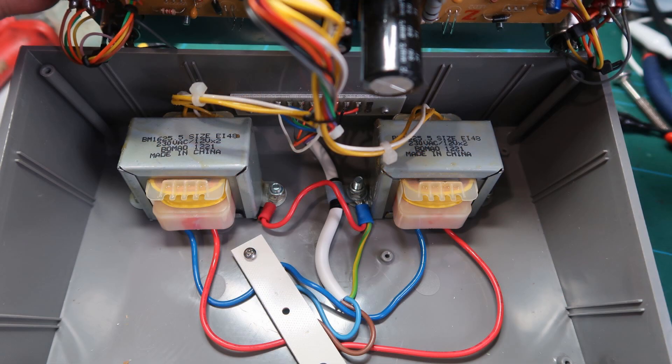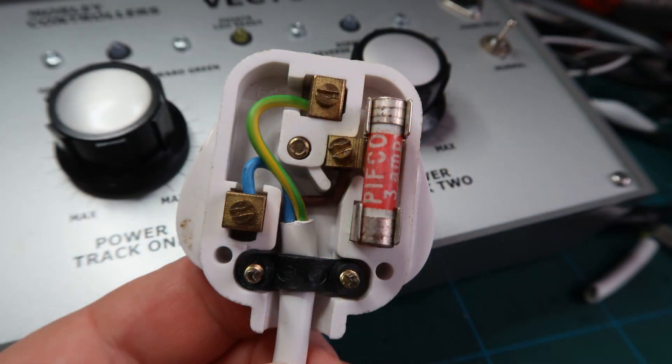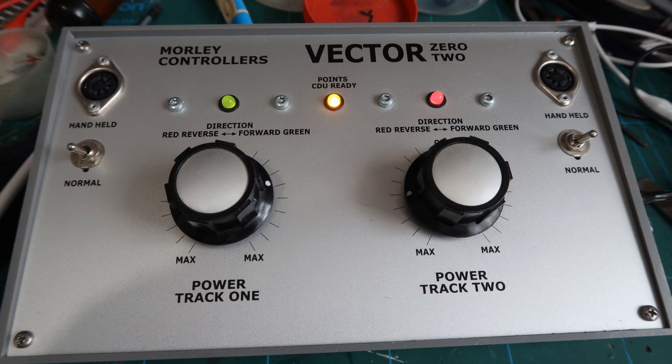Note that the top of the CDU capacitor sits right on the floor of the controller, so no wires must be in this area. Fit a new approved plug on the other end of your cable with a 3A fuse, which is more than sufficient. Test everything and it should all be working. Hope this helps.